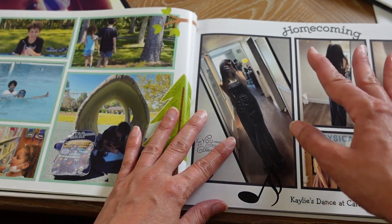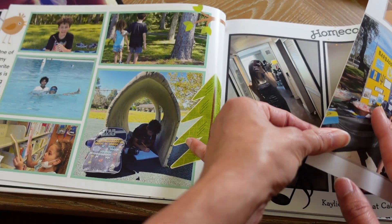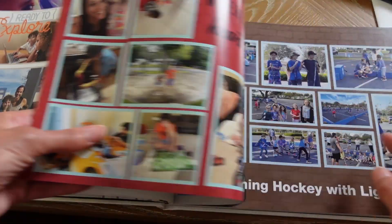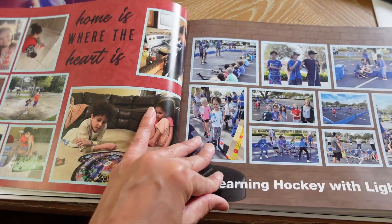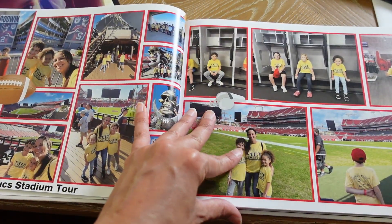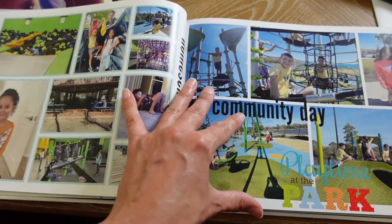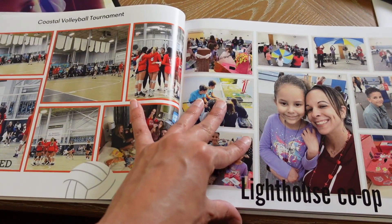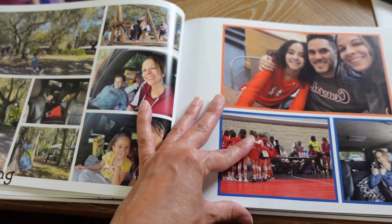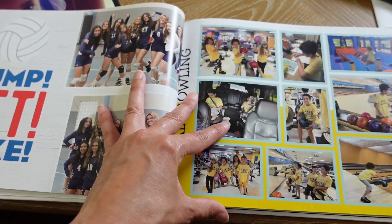I added my teenager's school stuff and pictures she allowed me to take that year — any projects, any field trips, anything we had is in here. So now I don't have to worry about those pictures just being stuck on my phone. Another great thing about these albums is if you have grandparents or people who are skeptical about your homeschooling, when they look through these albums they're going to be amazed at all of the things you've done in a homeschool year.